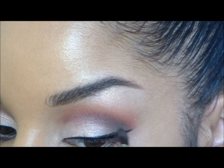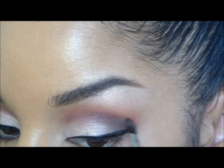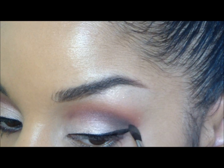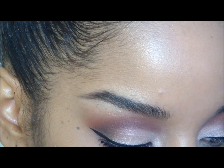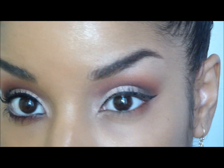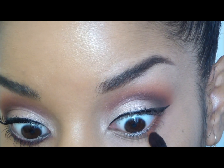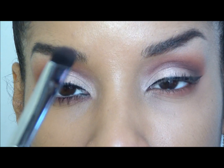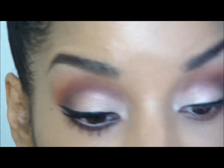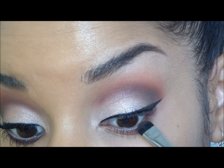If this was a night look you could definitely use black, but I'm going to use brown to make it a little more versatile. Then I'm going to take Catch, that orangey color we used, and bring that along my lash line. Now I'm going to go into Surrender, the purple color, and take this end of the brush — this is a double-ended brush, the e20 — and apply that right on to the lash line, right there under the lash line.